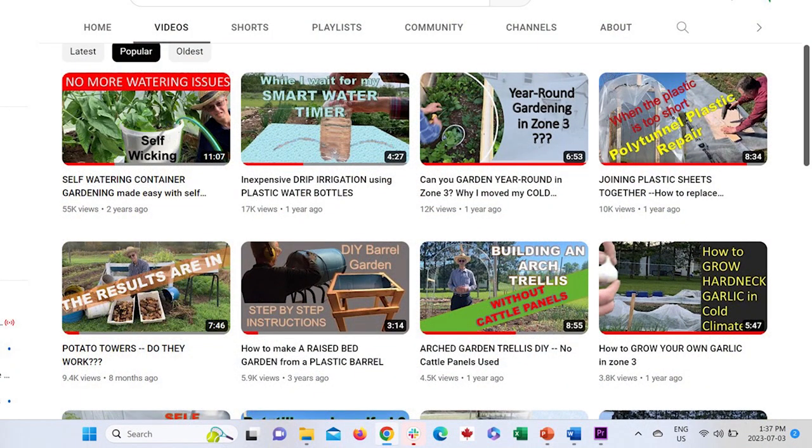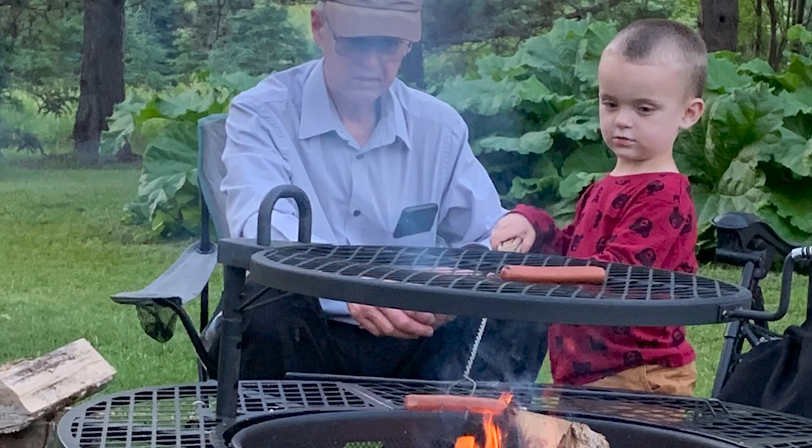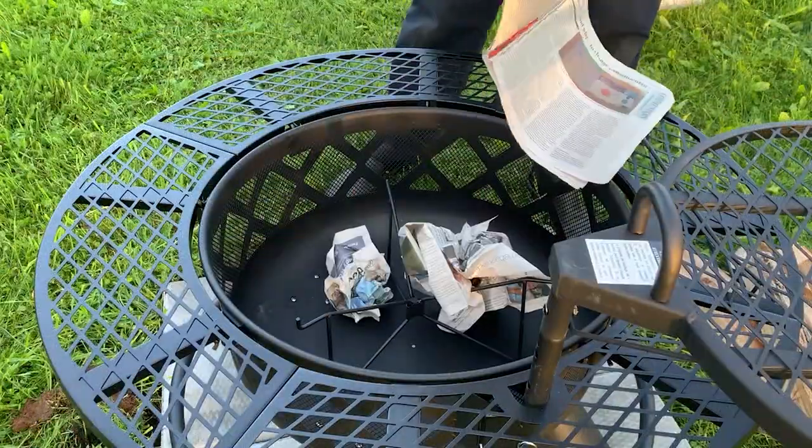Hello, this is Stephen from Short Season Garden. This channel is usually dedicated to gardening tips and tricks for short seasons, like here in zone 3 in eastern Canada. But I just had to do a quick review of this surprise Father's Day gift — a Bighorn 40 inch ranch fire pit. This video includes the unboxing, leveling, and starting the first fire.